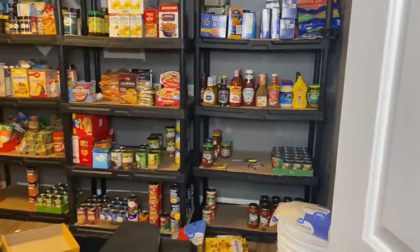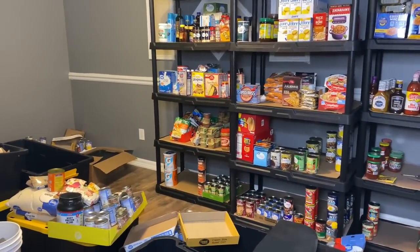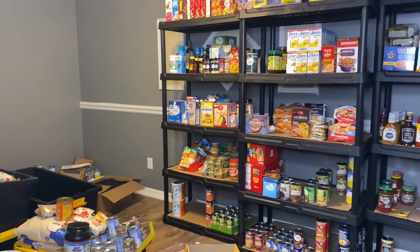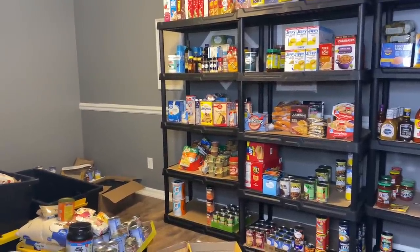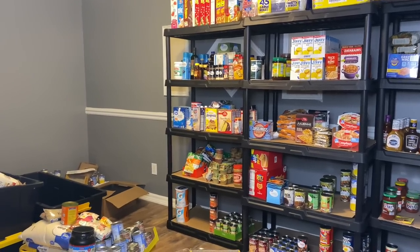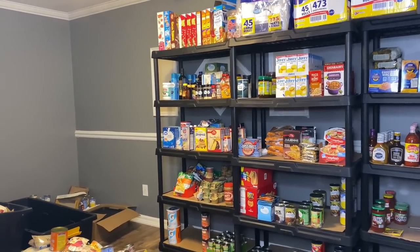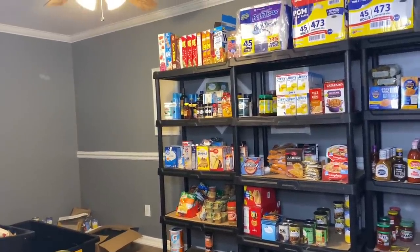I still got some spaces over here I'm about to fill in with some canned goods. I've been putting the best buy date on the canned goods, the boxes, and all of that stuff. I decided today that what I'm going to end up doing with the cereal and some other items like the pancake mix — I'm going to vacuum seal those. I don't have Mylar bags or oxygen absorbers, but I think they'll be okay. It would just make it last longer than the best buy date, but they last longer than the best buy date anyway.